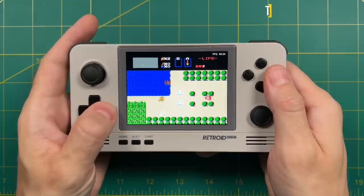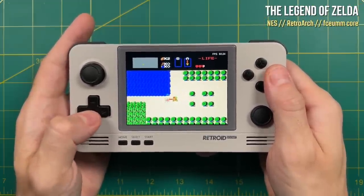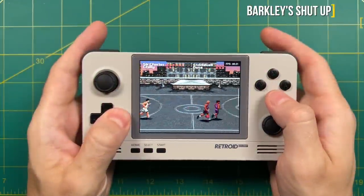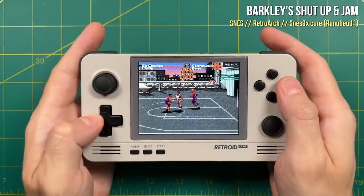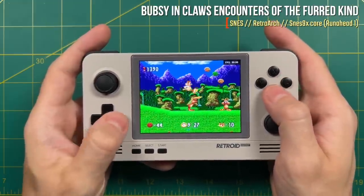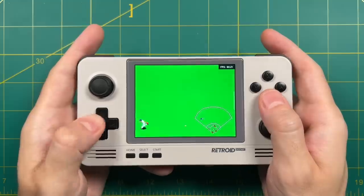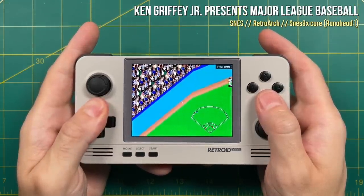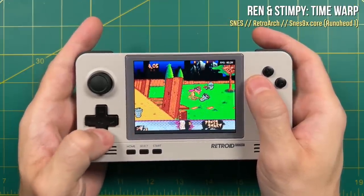NES games play just fine — no problems there. Moving on to Super Nintendo: this chip can play SNES with no problem. You can use the BSNES core which is a little bit more accurate, but I found that the SNES9X core is preferred because you can use latency options like run-ahead which makes things a lot more responsive. In summary, Super Nintendo runs really well on this. I do recommend the SNES9X core because it helps improve input latency.